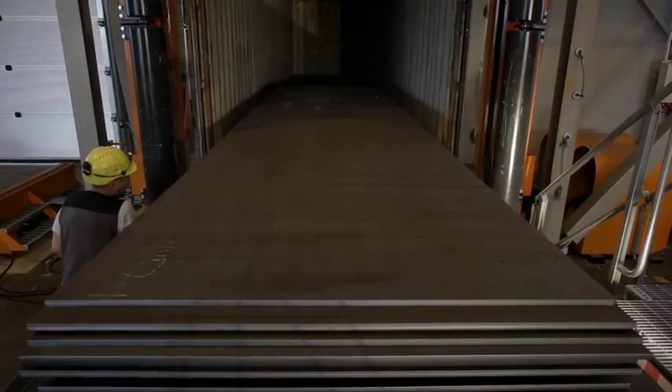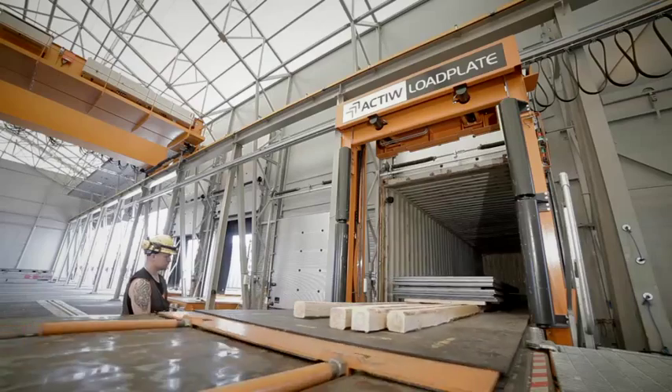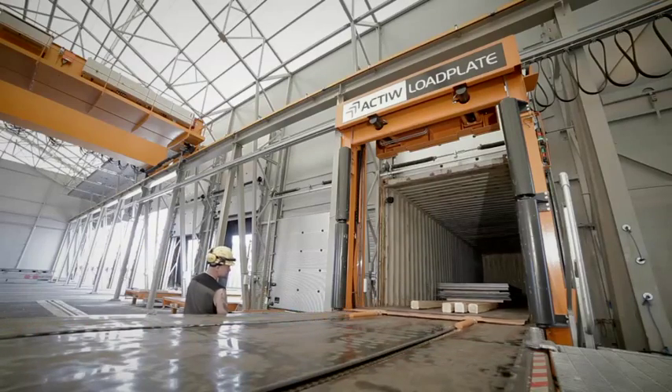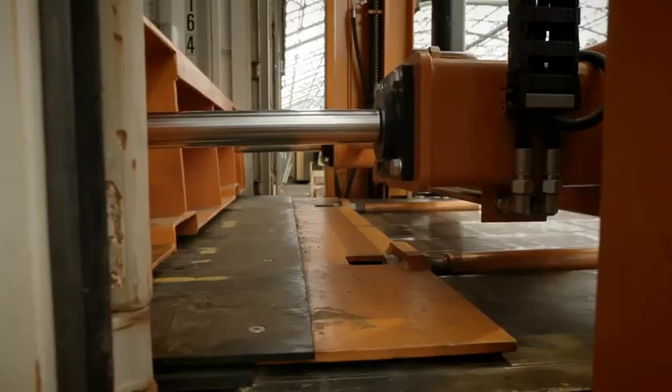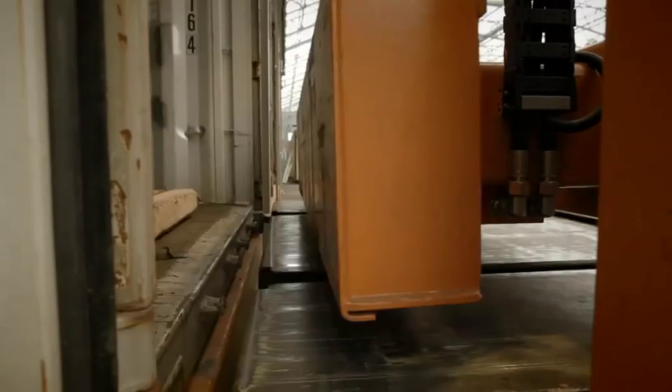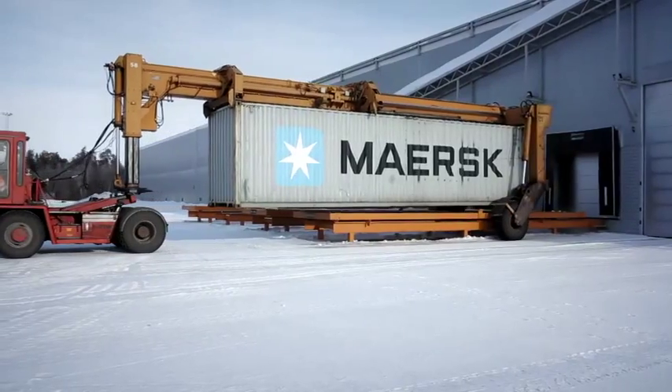Load Plate allows gentle handling of goods, eliminating damage inflicted to the products and the containers. Once the loading plate is pulled out of the container, Load Plate Multi is ready for the next load, and the full container is ready to be shipped.